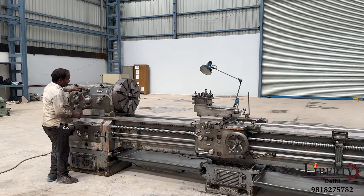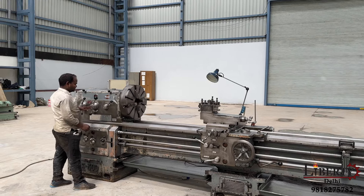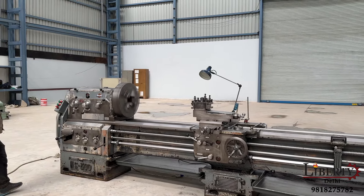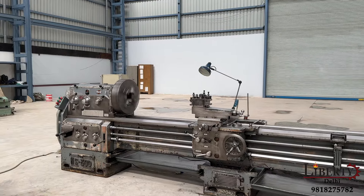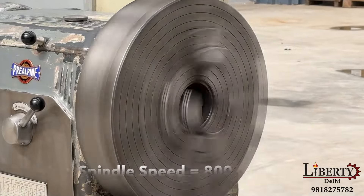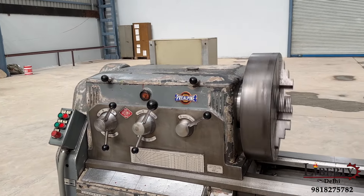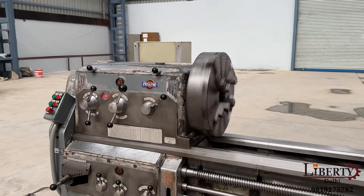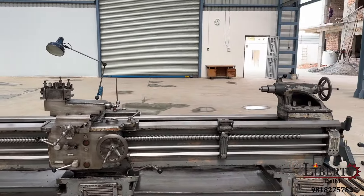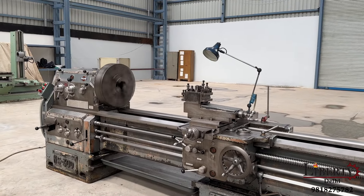The maximum speed of this machine is 800 RPM. Maximum spindle speed 800 RPM - 800 rotations per minute. There is no noise at all in the gearbox or in the spindle. The condition of this machine is excellent, even for a long-length machine of 3 meters, and at 800 RPM there is no noise.